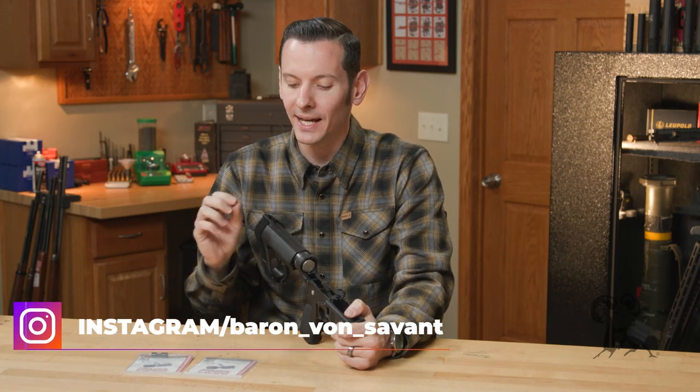Hi, Caleb with Brandhouse here. In today's product spotlight, we're going to be taking a look at the Elfman Ambidextrous Speed Safety.